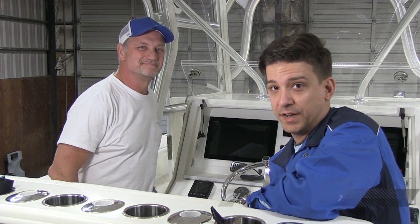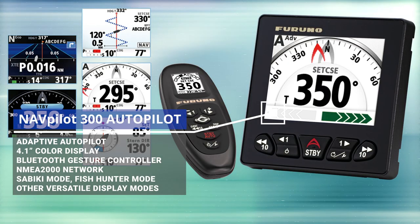Welcome back to another episode of Furuno Connections. I'm Clayton Patterson with technical support, and I'm Eric Kunz, Senior Product Manager. Today we're going to talk autopilots, specifically the NAP Pilot 300 that we selected for this retrofit.